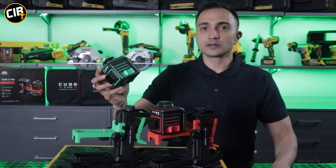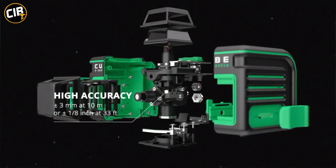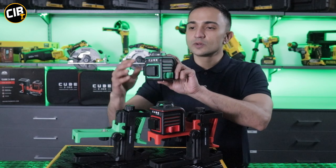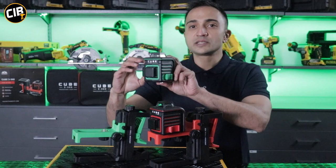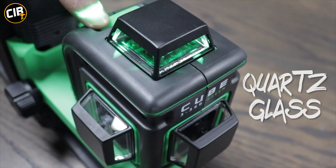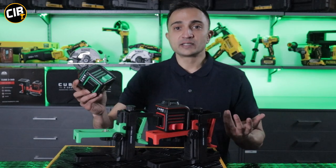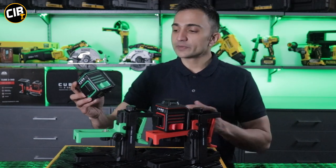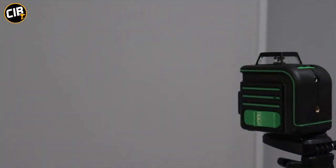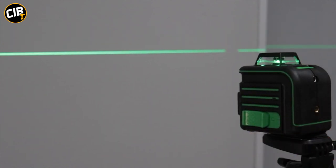The first thing to look at on these lasers is the nice robust outer body. It's rubber-molded, so it's safe and secure. All three beams are covered by high-quality quartz glass to keep the laser safe and to avoid anything damaging it if it strikes the lens. The functionality of these lasers is very easy to use. It's got a large on and off button. When you switch it on, because it's self-leveling, it will beep until the laser comes within three millimeters of level, then the beeping will stop.